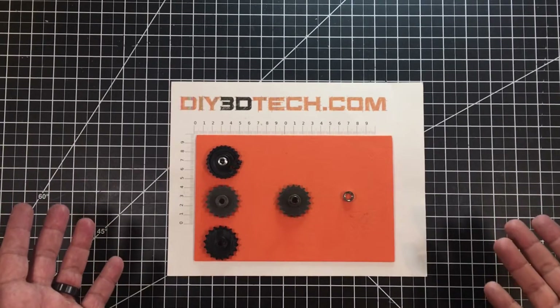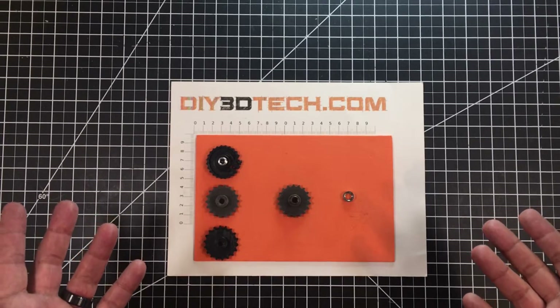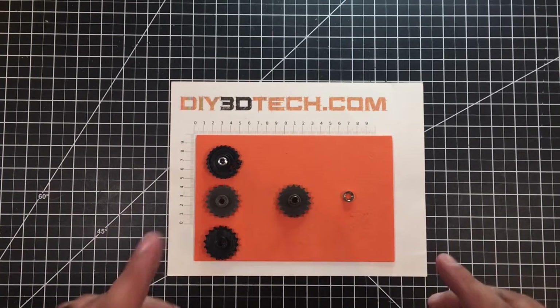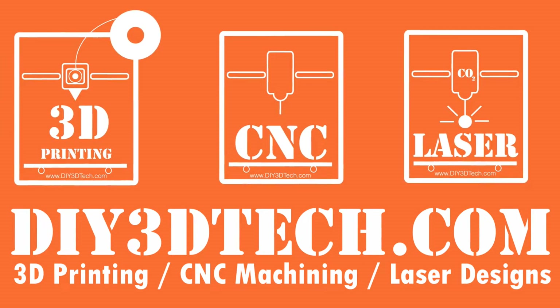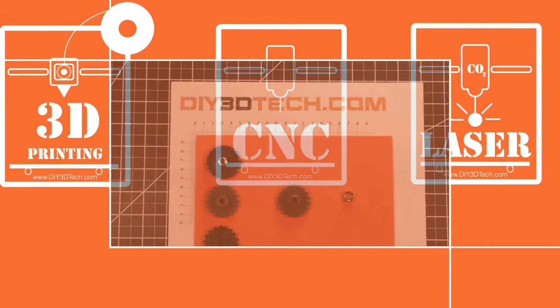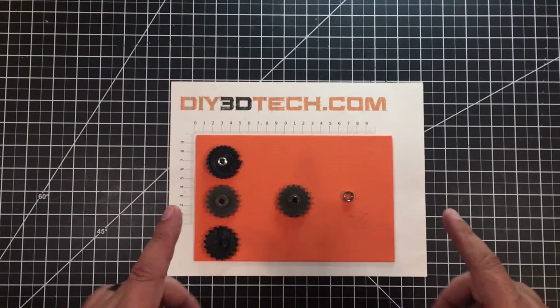Sometimes it's just tough to keep things in focus — what am I talking about? Well, if you have a diode laser, you're going to want to stick with me because we're going to jump into this and I'm going to explain. Welcome to this episode of DIY3DTech.com — in this episode I want to share this new design with you guys.